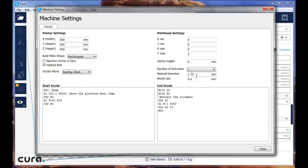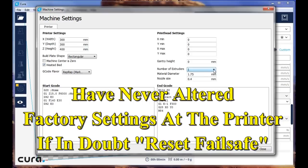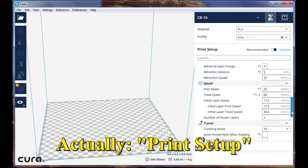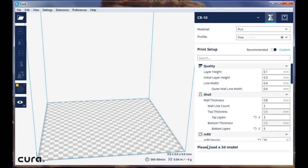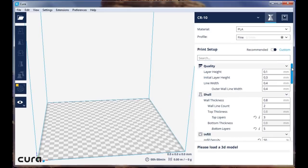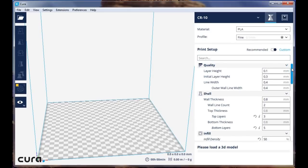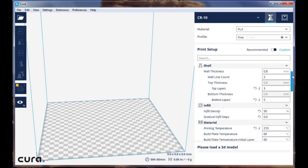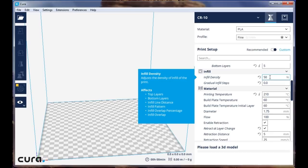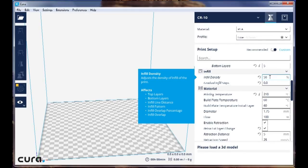You have one extruder, and this is your material and nozzle size. Over in Printer Setup you have a whole bunch of settings. My layer height is 0.1 on almost all of my prints — I'd rather have a quality print than a fast print. You also have wall thickness, top and bottom thicknesses, and infill density, which will vary with whatever it is you're printing.